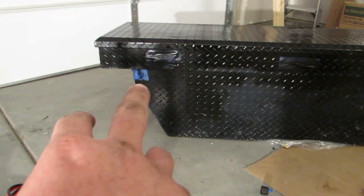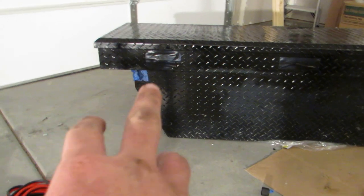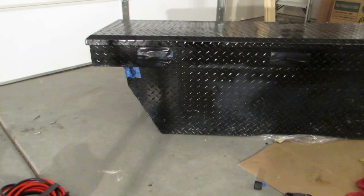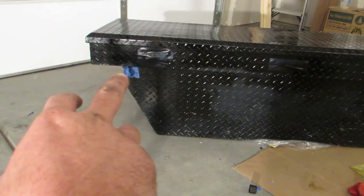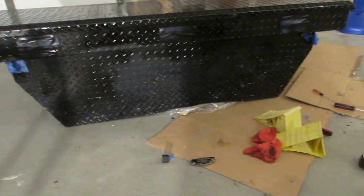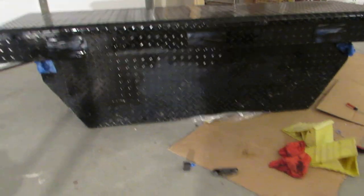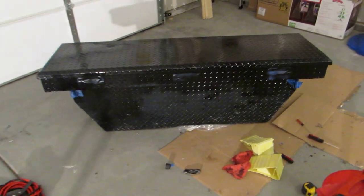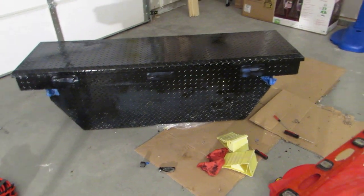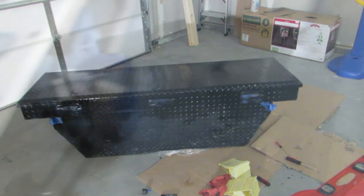Instead of unbolting the eye bolts on both sides, I just covered them quickly since the paint there doesn't need much touch-up. Tomorrow I'm gonna get another can of paint and throw it on there — I'll get back to you with that update.